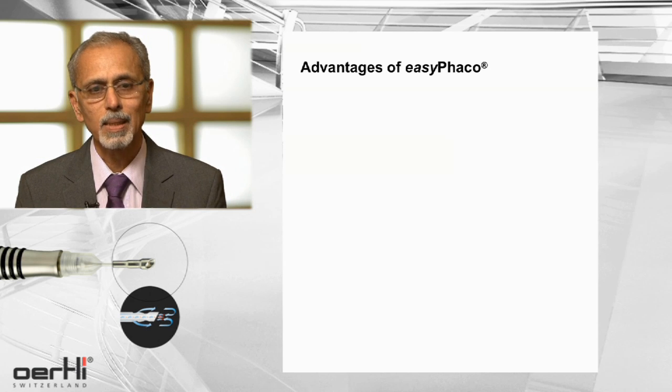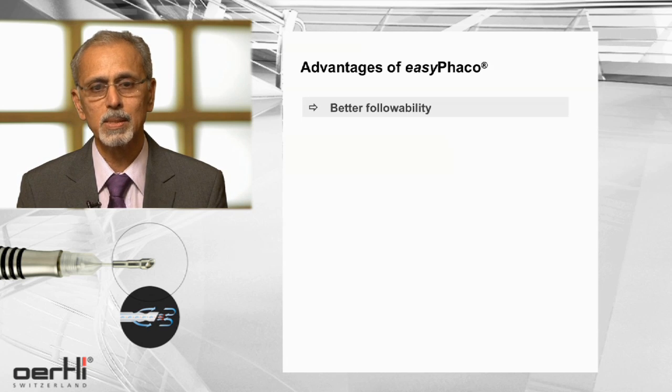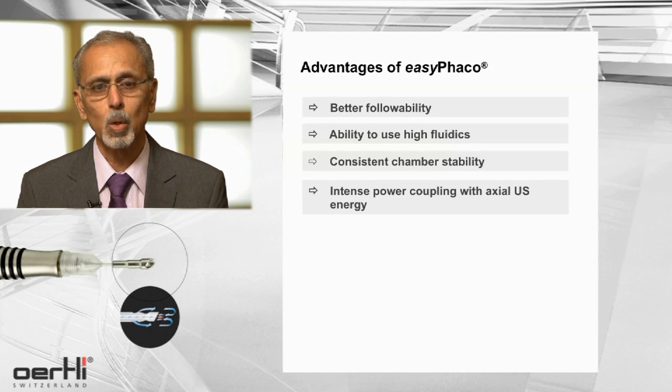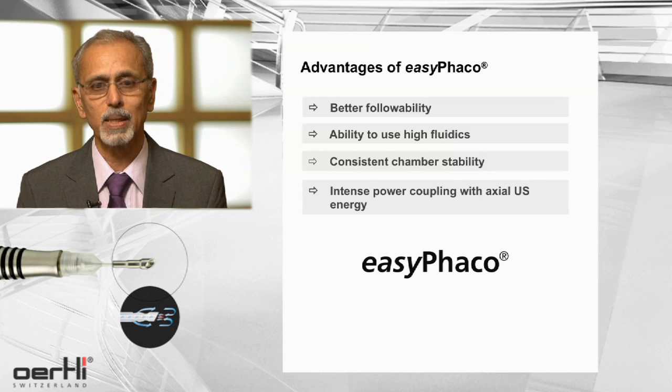When you're dealing with hard cataracts, the prerequisites that we really look for are a good purchase on the nucleus, better followability, and least turbulence and chatter. The advantages the EZ-Tip gives us are the ability to use high fluidics, consistent chamber stability, and intense power coupling combined with axial transmission of ultrasound energy.